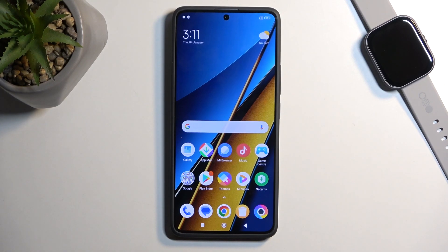In front of me is a Poco X6, and today I will show you how to boot this device into fastboot mode.